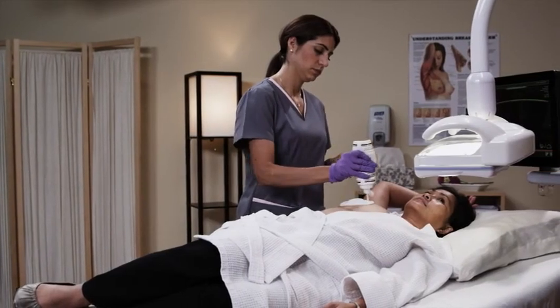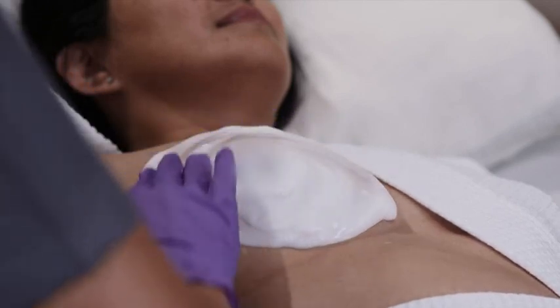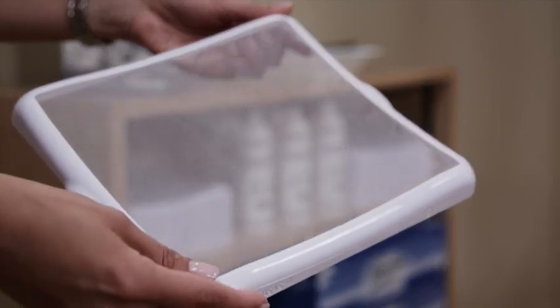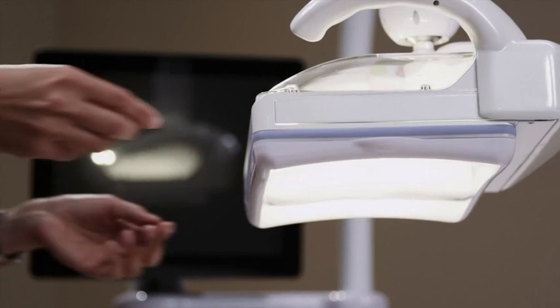Hypoallergenic non-toxic ultrasound lotion will be applied evenly on your breast to help improve the Invenia ABUS system's visualization. A disposable mesh membrane will cover the transducer and help provide light compression. A new membrane is used with each patient.